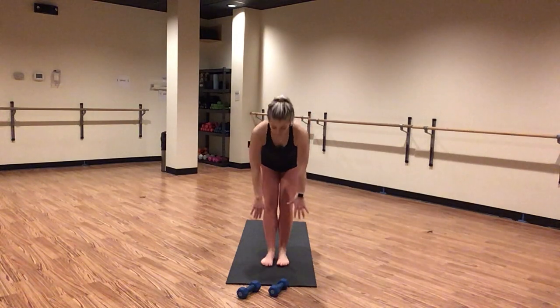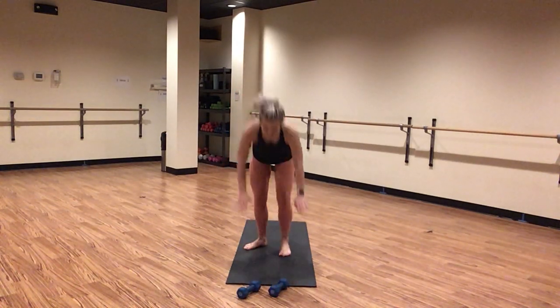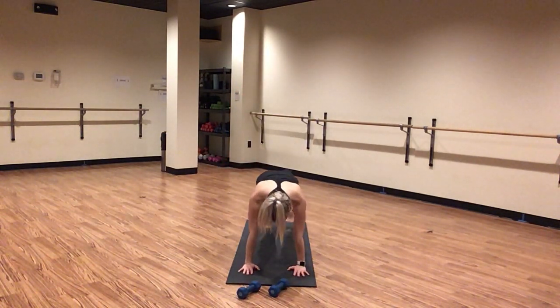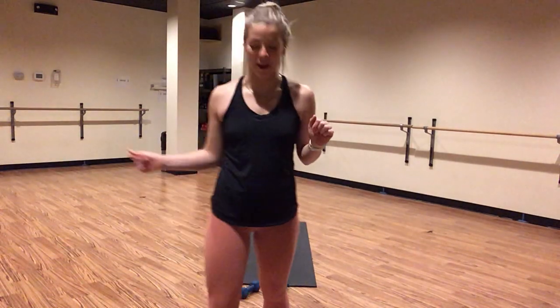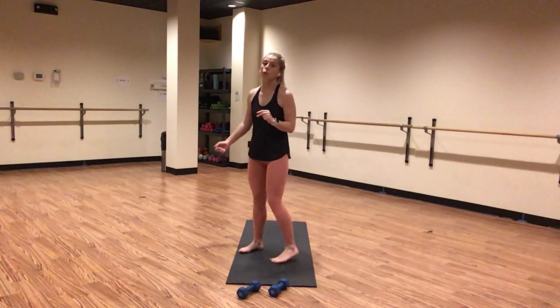Inhale, chair pose. Exhale, forward fold. Inhale, halfway lift. Exhale, high plank. Here we go — toe taps. We tap it right, left, right, left. Inhale center, exhale tap outside. This is active core work. Find a micro bend in your elbows. Pull your shoulders on top of your wrists. Engage your core every single time. Try to take the sway out of your hips. Maybe find the beat to whatever sound you're working to. For six, five, four — high plank in three, two, one.